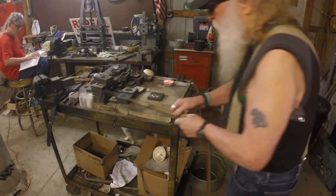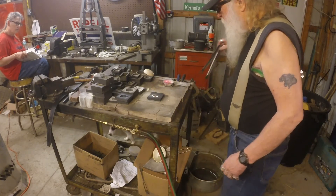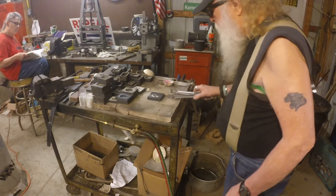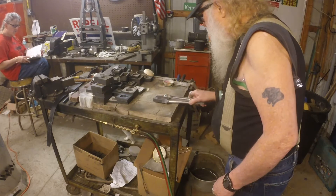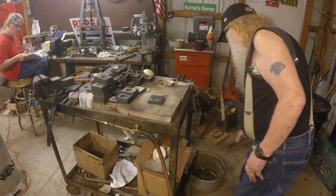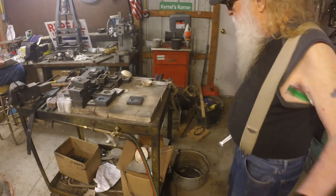Good-looking pour — first one, I didn't screw that up. Got a little bit of extra that I still have in the crucible, I didn't lose it. Let's take this and have a look at it.